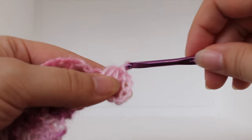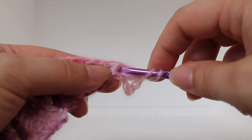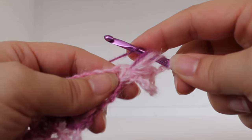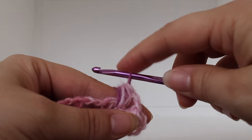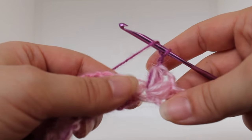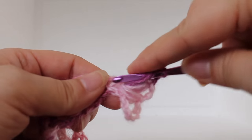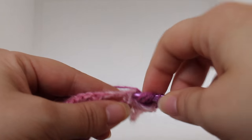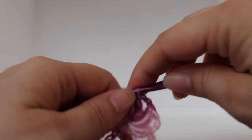Still working on our shell, chain two: one, two. Work a puff stitch in that same chain one space: yarn over, insert your hook, yarn over, draw up a loop; do that two more times. Yarn over and draw through all loops on your hook. Chain two: one, two. Now work another puff stitch in that same chain one space — yarn over, insert your hook, yarn over, draw up a loop; do that two more times. With seven loops on your hook, yarn over and draw through all loops on your hook. That completes our shell.